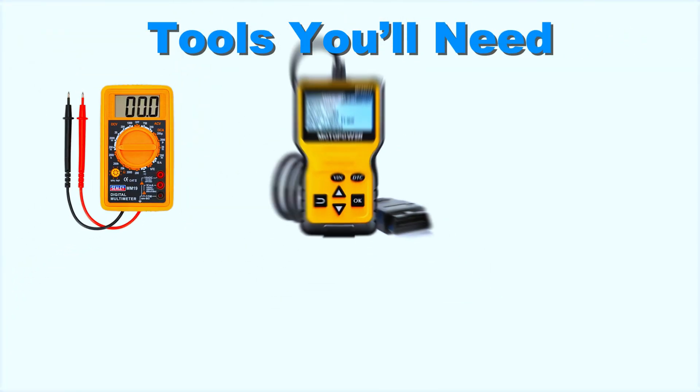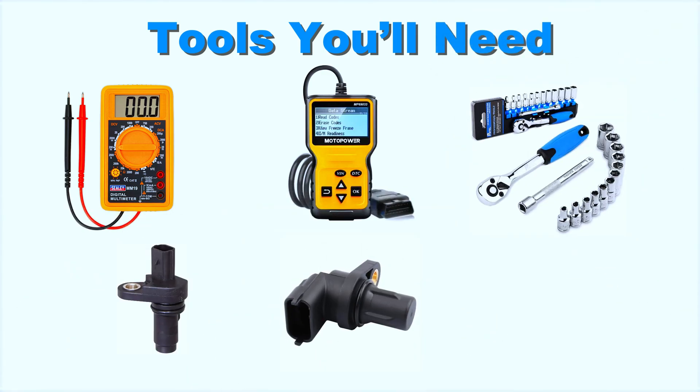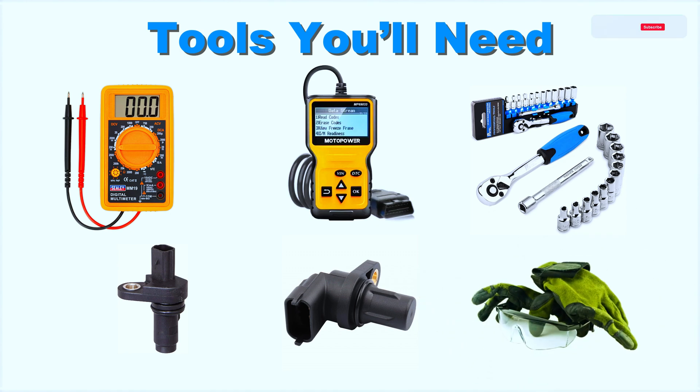Tools you'll need: a multimeter, an OBD scanner, a socket set, and a replacement crankshaft or camshaft position sensor if needed. And don't forget safety gear like gloves and goggles.